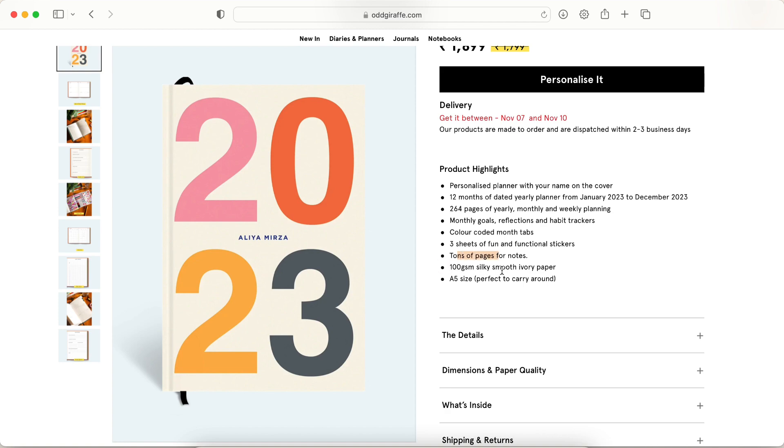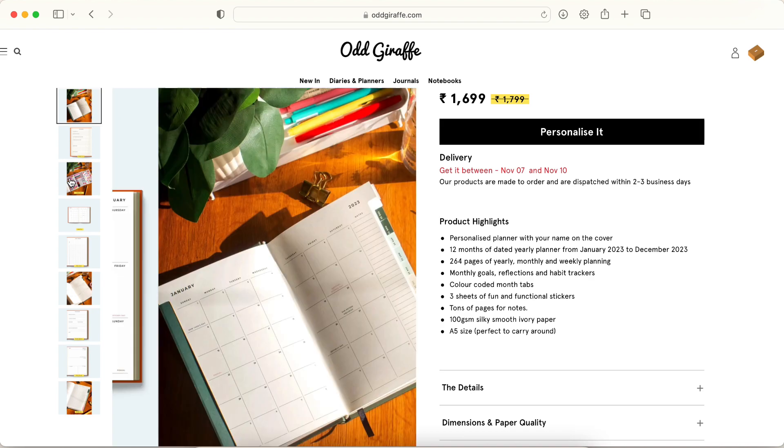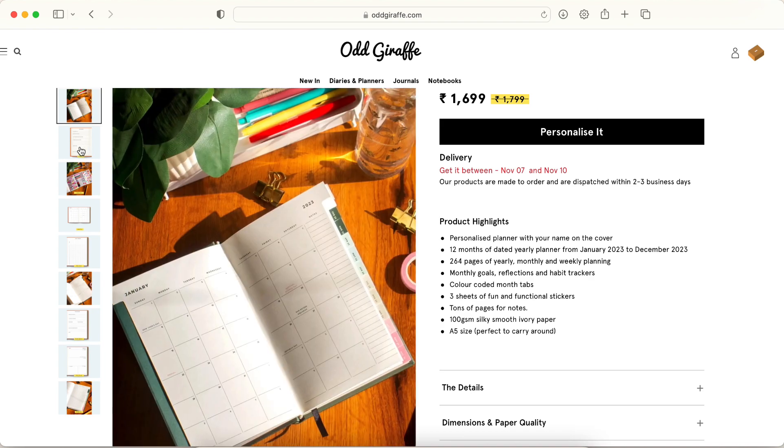It is 100 GSM silky smooth ivory paper — 100 GSM is pretty good quality for notebooks and planners. 120 GSM feels luxurious, but 100 GSM is perfect too. The 2022 Ink Pocket planner is also 100 GSM so if you're fine with that, you'll be good here. It is A5 size, so a smaller planner, not the larger B5 ones.